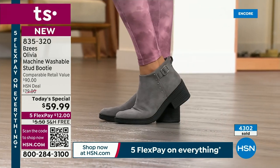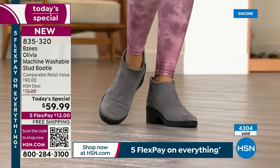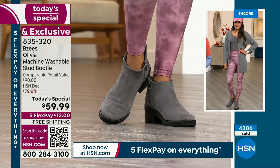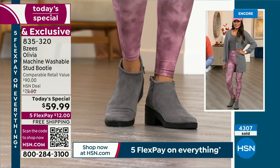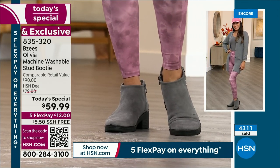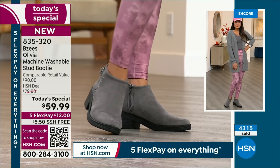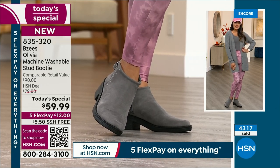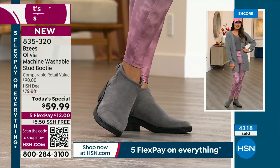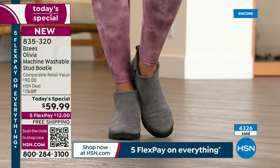I went on BZ's website right before the show and saw an ankle booty — so cute with the stud detail, also washable. It was $95 marked down to $72, which is a great deal. We have a $90 retail value, but we lowered ours to $59.99 because it's the very best value of the day. So I invite you to shop Beezies — free shipping.